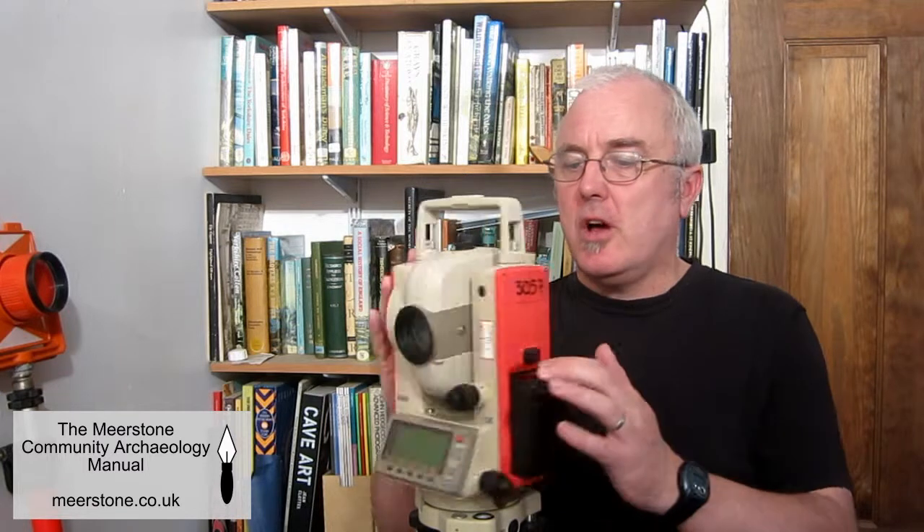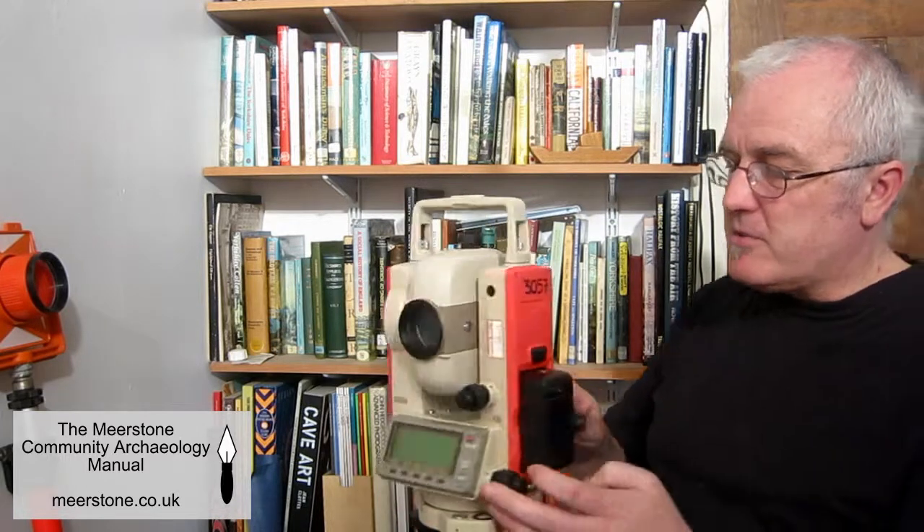The total station consists of a telescope in an instrument that can be rotated horizontally and vertically. The instrument is set up by adjusting the screws around its base until various bubble levels are centred, and once set up it will stay level when you rotate it.